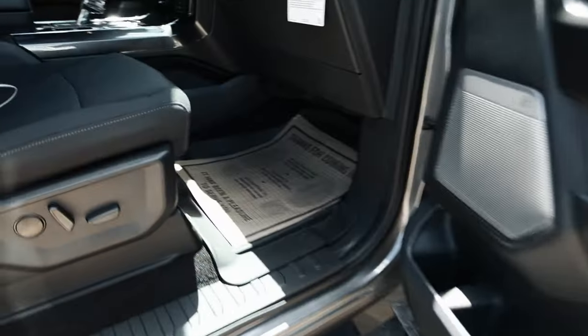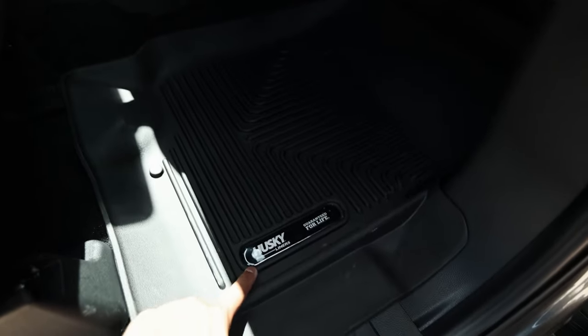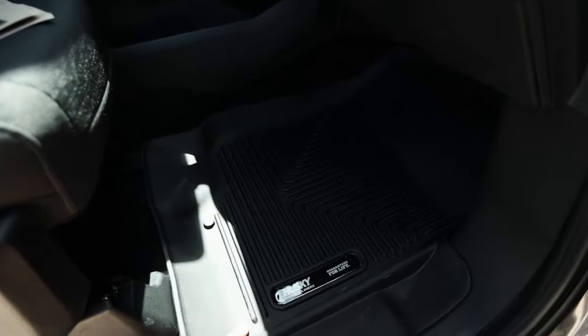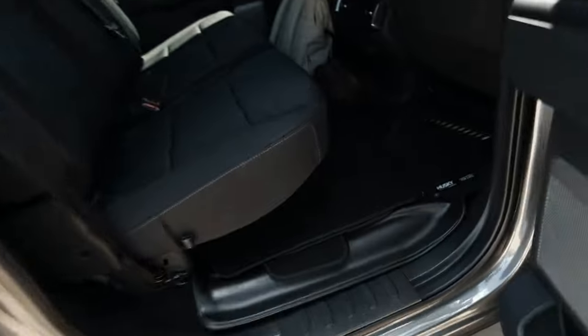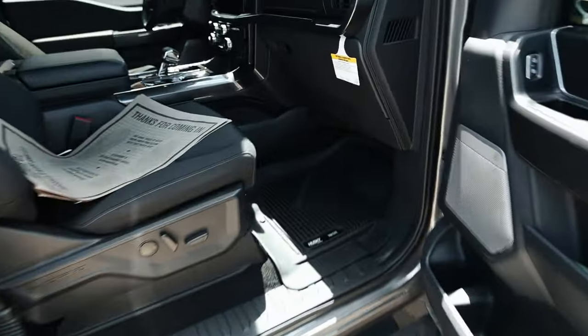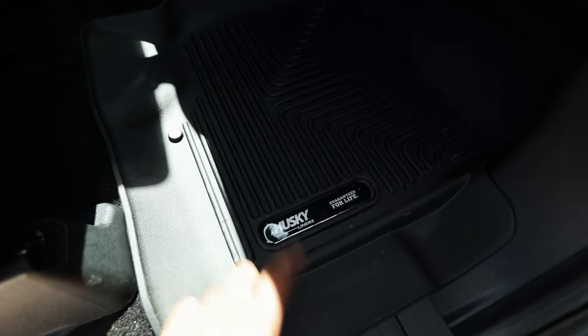Number three is a no-brainer — that is a rubber floor mat. This is Husky Liners, got it on Amazon. I actually got it used but it was brand new for under $100. Perfect protection, fits perfectly, protects these carpets. The back fits perfectly also. Get yourself a vinyl floor mat — Husky Liners from Amazon.